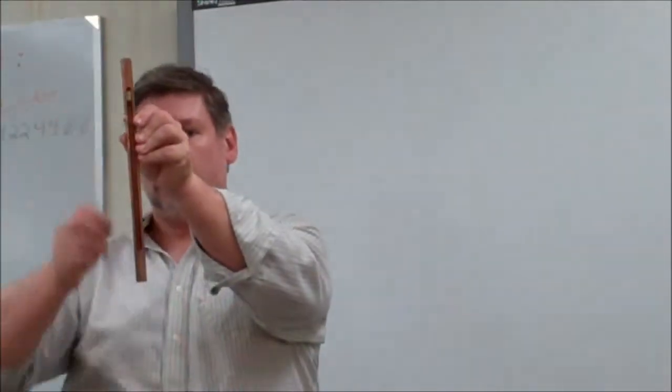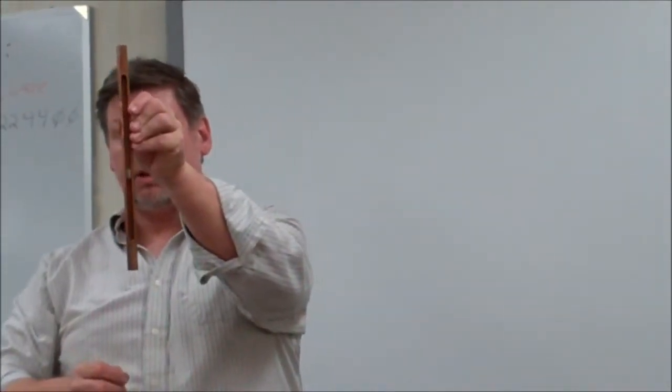You guys can all explain to me Lenz's Law — I don't want to explain this to you — but this is a nice one, I think.